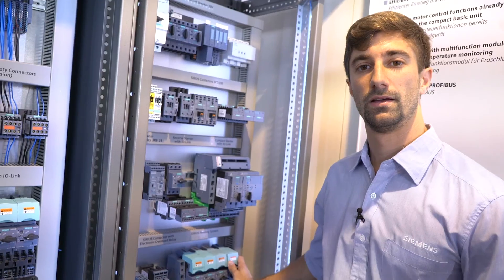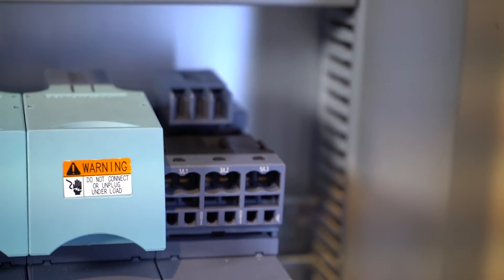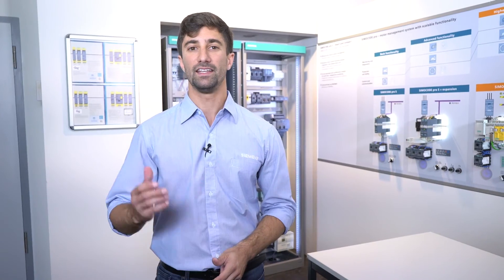One of the biggest advantages with the Sirius infeed system is that it allows you to change devices under voltage — not under load, but still when voltage is present. And when the links are removed, you have a perfect visual of the three phases disconnected. The infeed system also remains finger-proof even when the starters are removed.